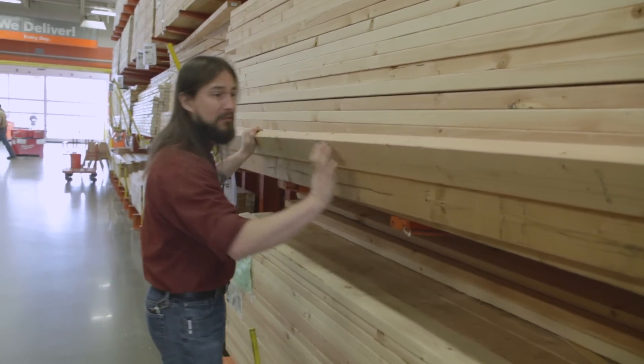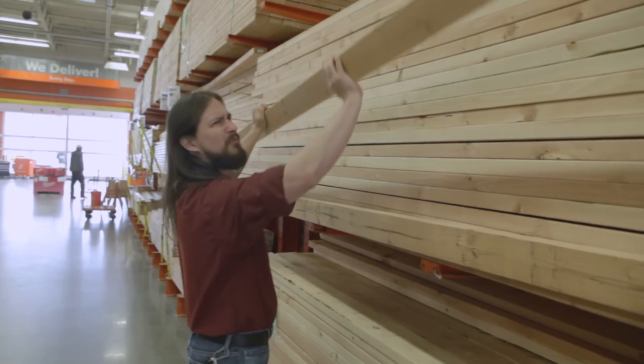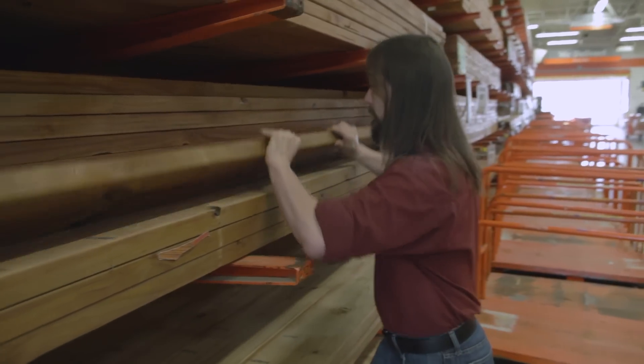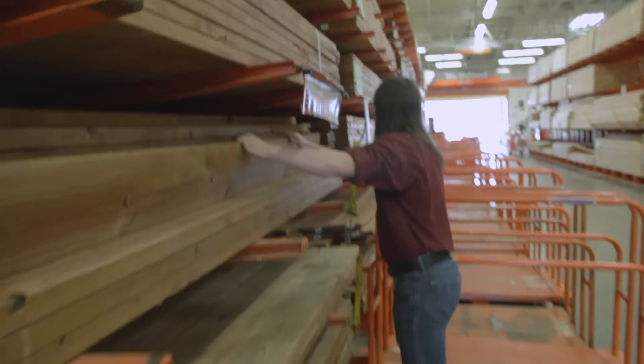Some premium pine — that's the good stuff. And this is a 2x4. I don't want a 2x4. That's a heavy board too. That's a lot better than the pine.